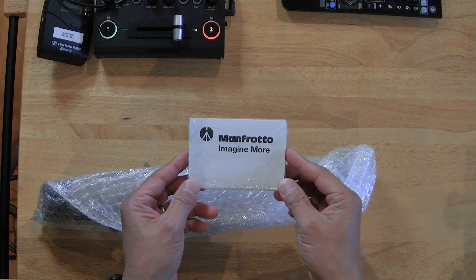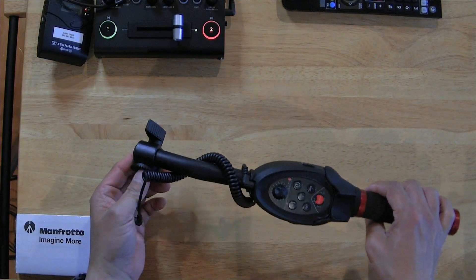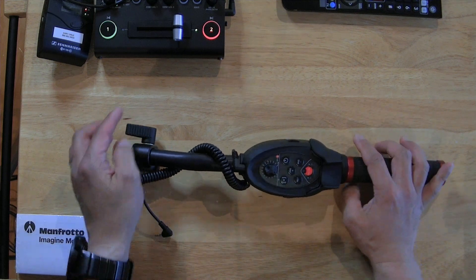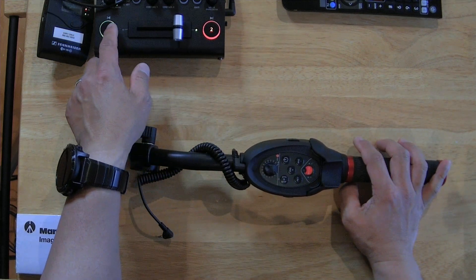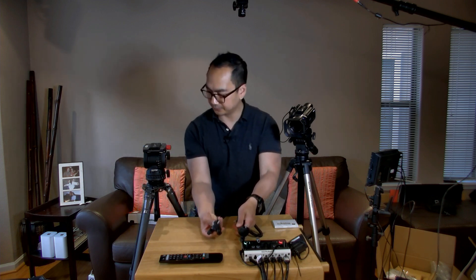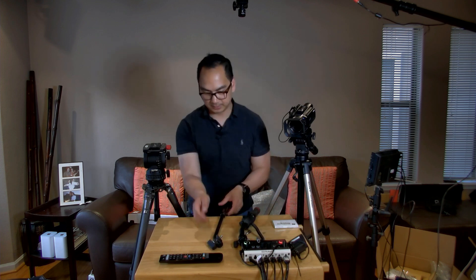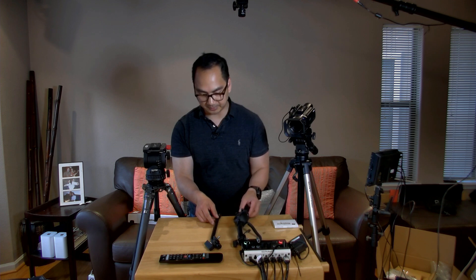It looks like we've got a manual, and here's the controller itself. Now let's see if I can get this on my Sackler head. I can see already that the screw looks like a totally different size. I'll switch over here — this is from the Sackler on the right, and this is the Manfrotto.